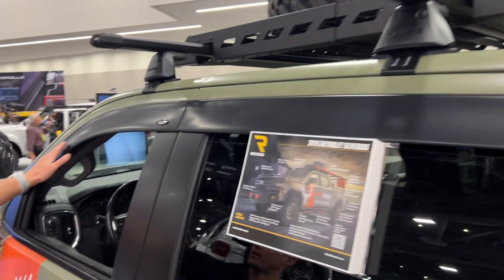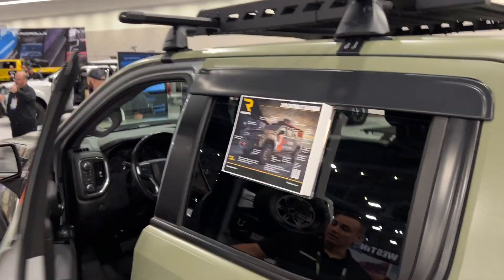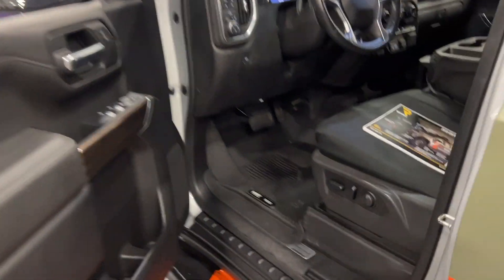Moving across the top, we've got our Husky Liners low-profile vent visors. Continuing with Husky, inside the truck we've got our X-Act Contour floor mats.